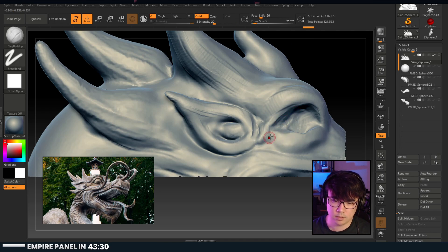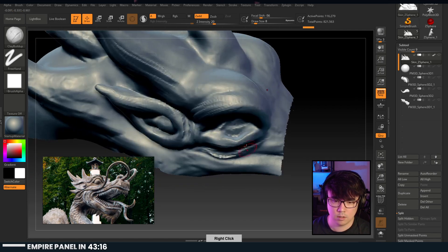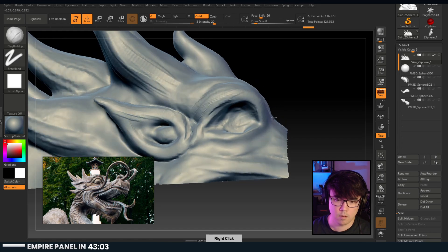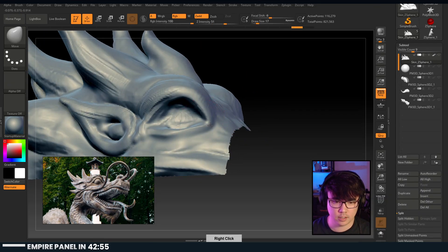This is where I think the sketching comes in that we were talking about earlier - now you can kind of draw on your geometry. This area down here is quite a bit thinner as well. Let's just thin this out. DMV - get that move going to get that tear duct in there.